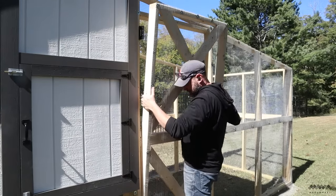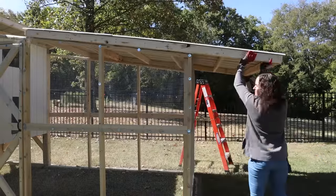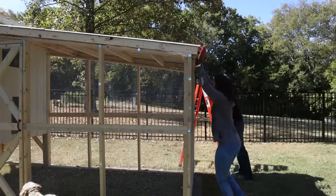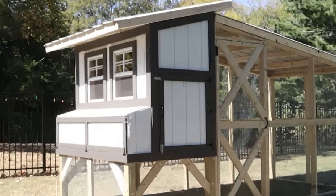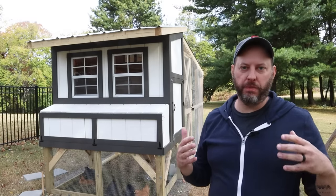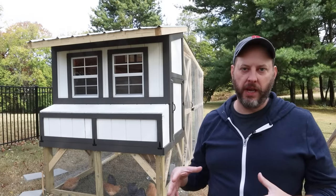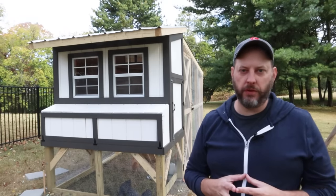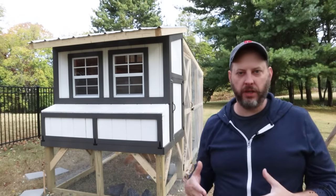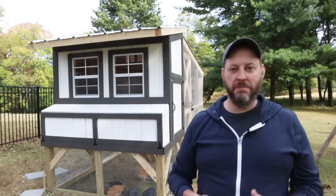I installed the run door using gate hinge hardware and a spring-loaded latch to keep it securely closed. Then we slid the metal roof onto the run and screwed it down — and the coop is complete. For final safety and beautification I'm going to extend the hardware cloth about a foot around the perimeter to discourage digging, add large landscaping rocks and small shrubs to further deter predators, and add hardware cloth over the windows so I can open them for ventilation without worrying about predators getting in. I hope you enjoyed this video and learned something new — until next time, have fun in the shop.